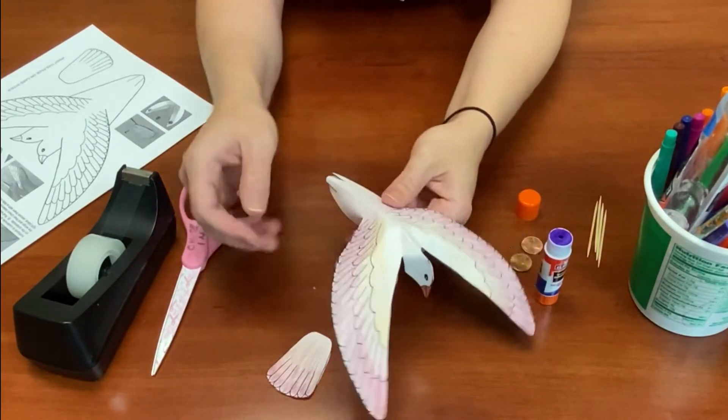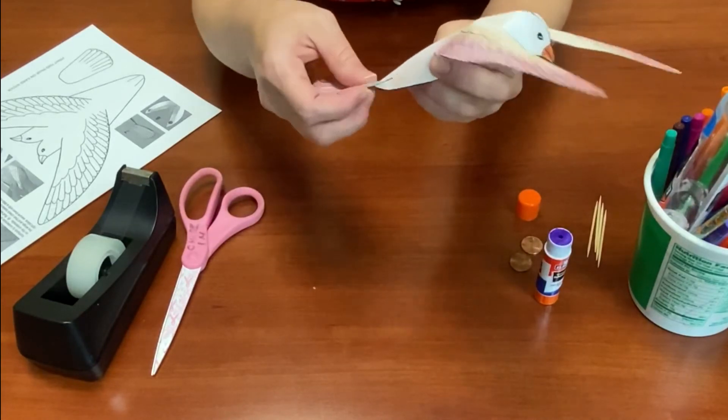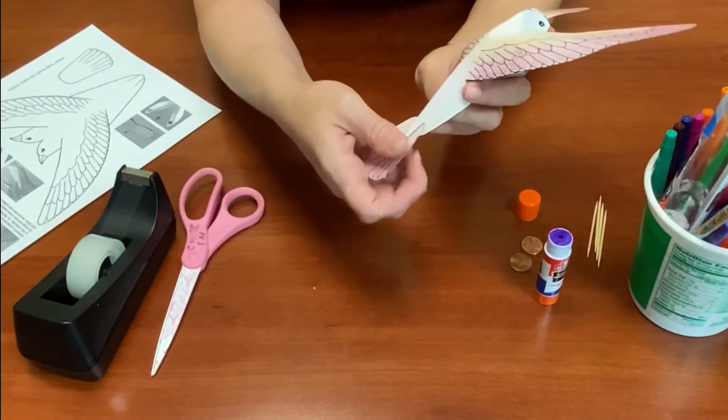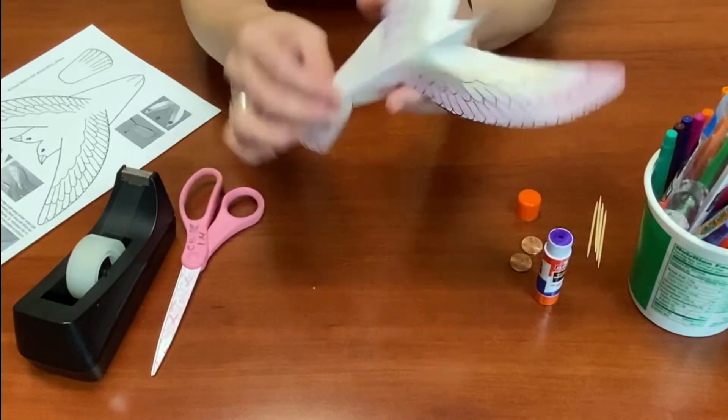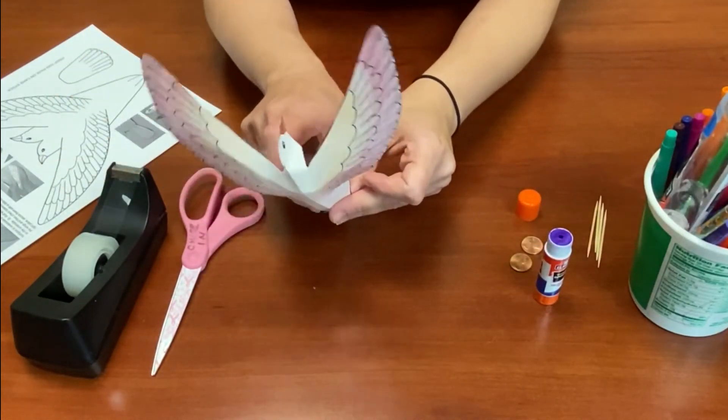Now flip this over and stick the tail in between the two little slits that we cut. It should stay, but you can also apply a small piece of tape down there if you'd like to keep it in place.